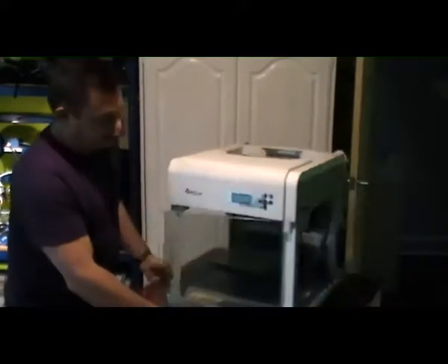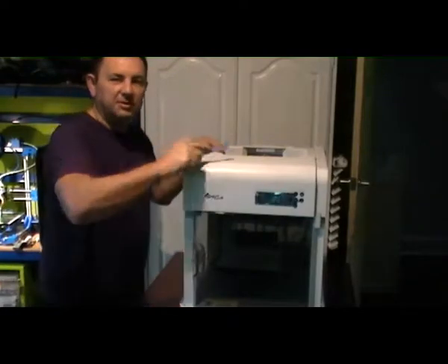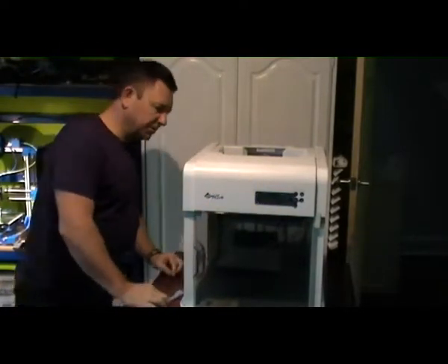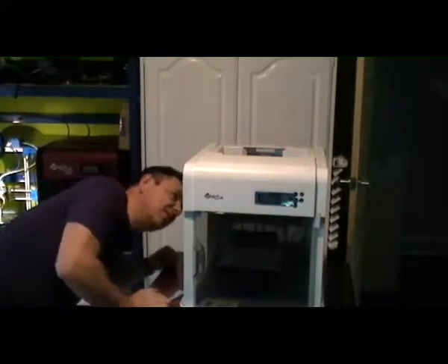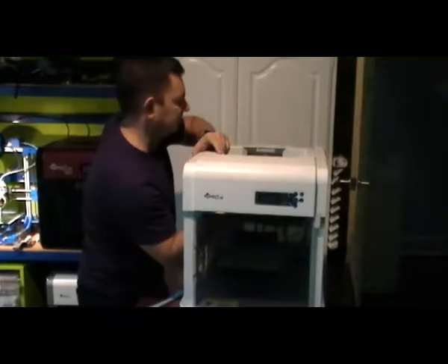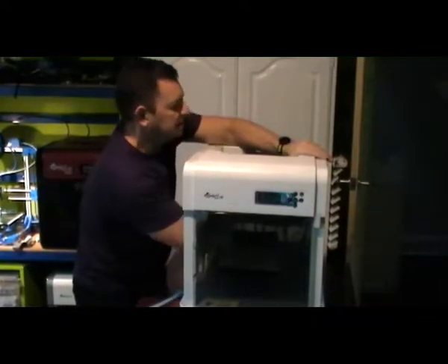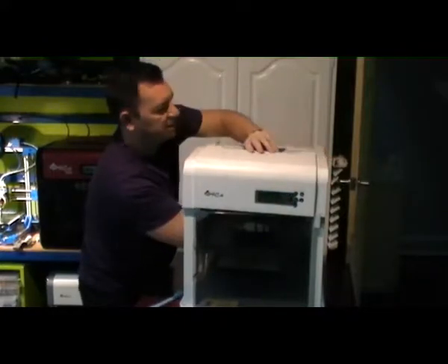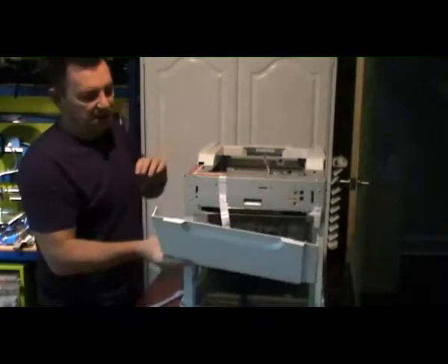Next, you have to take this front piece up here. You have to stick your head underneath because there's two little clips — they'll just pop off with your fingers, on that side and on that side. And that's it. Easy peasy.